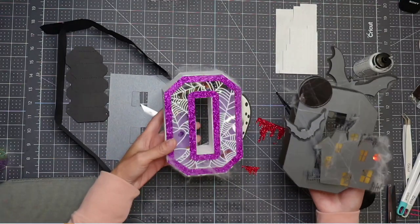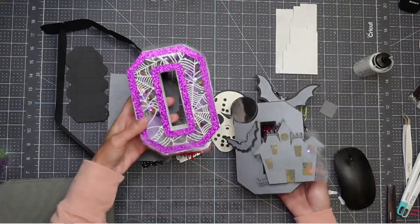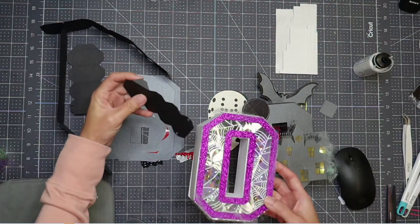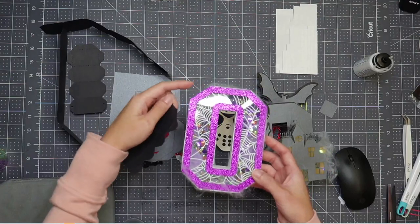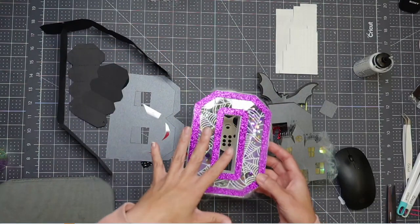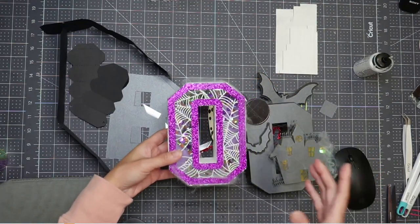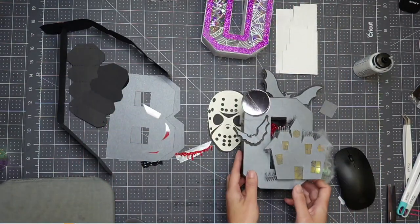There are a couple of things I want to talk about on this one. When you do a shaker, because of the tabs — you can see how thick the tabs are, the edges — you need to make your outline thick enough to hide those edges. You need to come up with a design where you can hide your work, because there are tabs and then there's glue. So just be careful when you're doing this one, but this one is super fun.